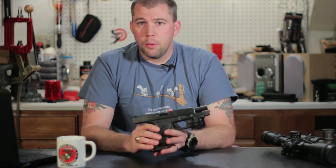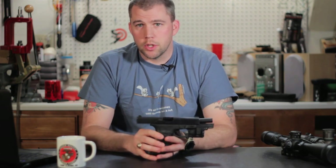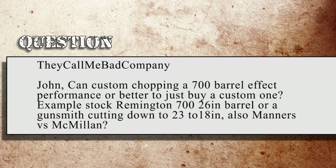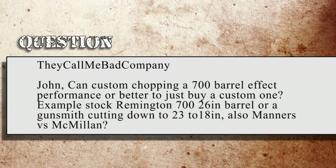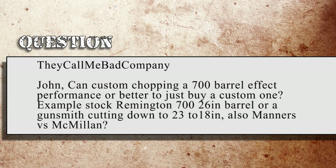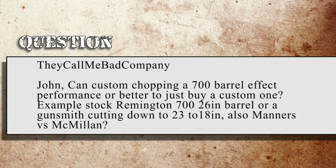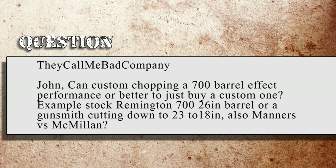We're going to try to stay focused on the precision rifle stuff though. They Call Me Bad Company asks: John, can custom chopping a 700 barrel affect the performance, or is it better to just buy a custom one? For example, a stock Remington 700 26 inch barrel or a gunsmith cutting down to 23 to 18 inches? Also, Manners vs. McMillan.